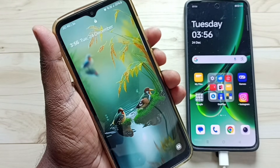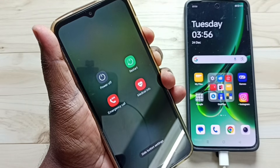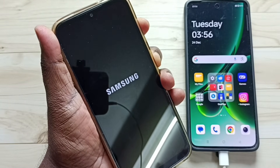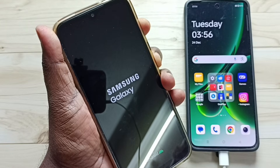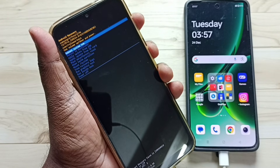Let me start. So first I am going to press and hold volume down and power button together. See, now the phone is restarting. Immediately release the volume down button, then press and hold the volume up button. Please keep pressing volume up and power button. See, now we can see the recovery menu.